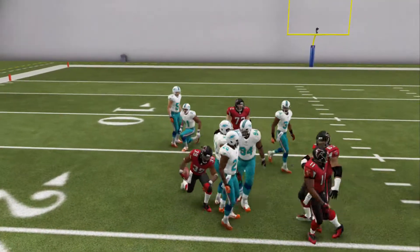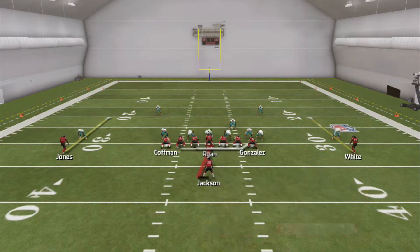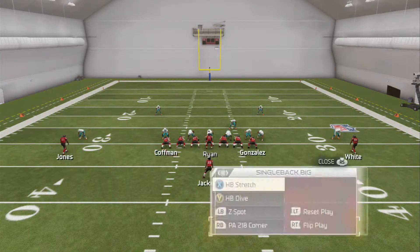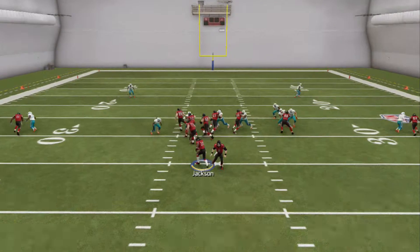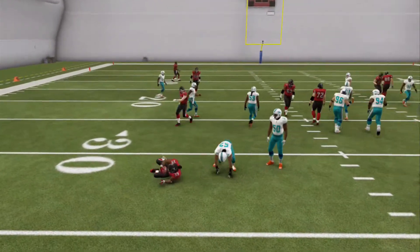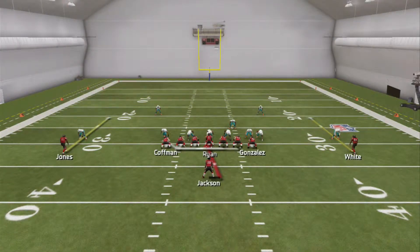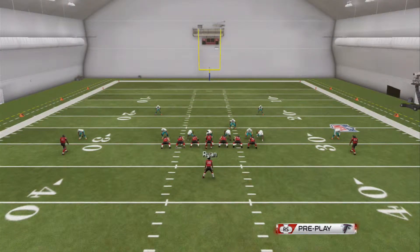The way I would be running this, especially for some of the newer guys, is run it to the side where there's less people. Just either flip your play if the run's to that side. Just run it to the weak side again. Simple reads — that's pretty much how that goes.